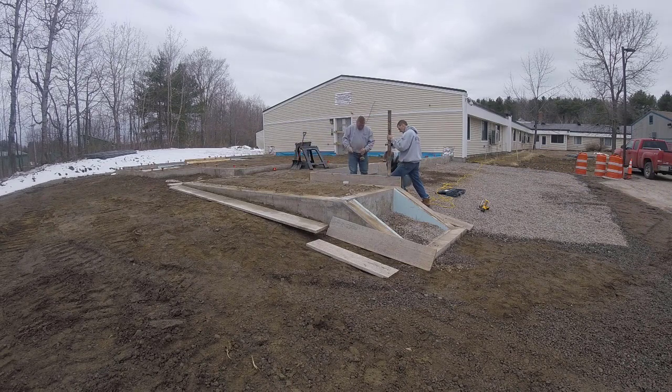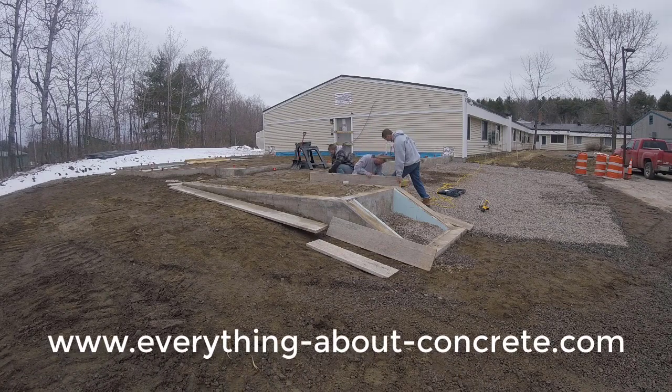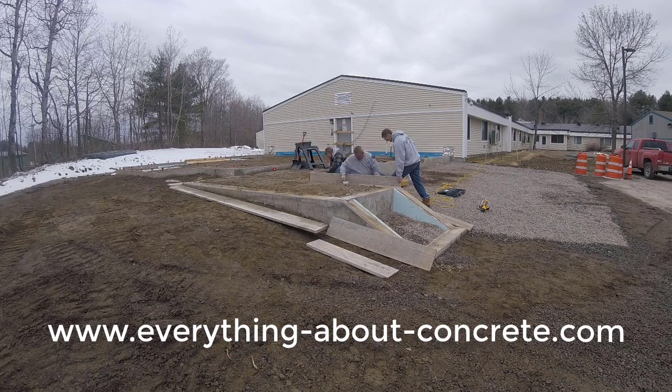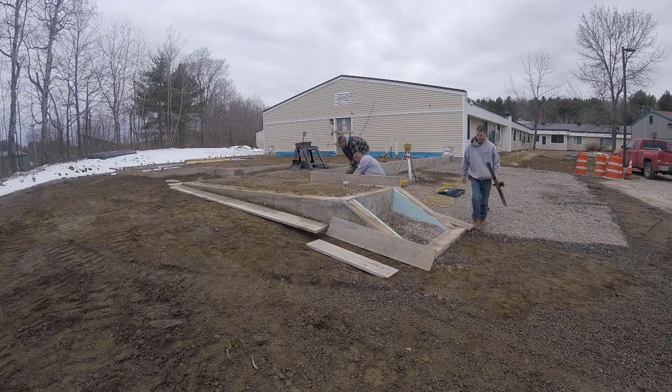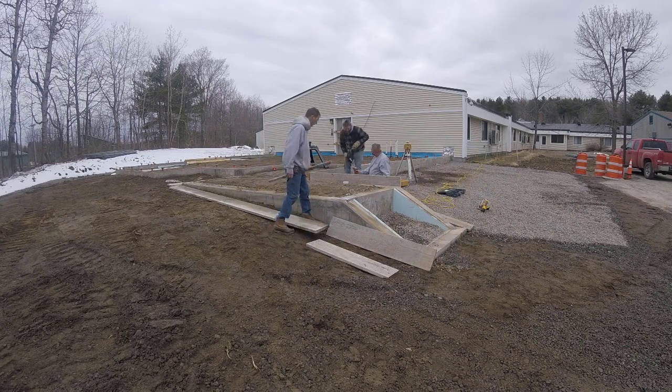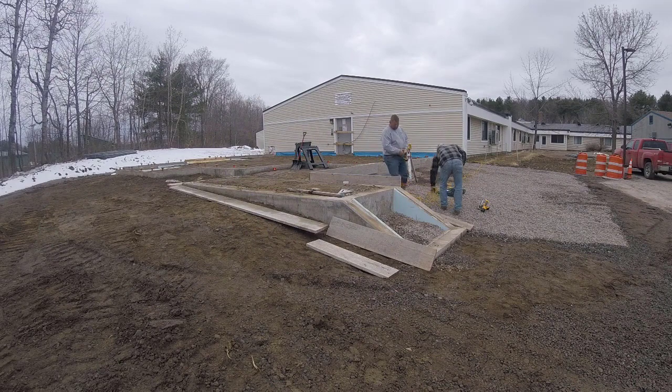Now before I get into all that, if this is your first time here my name is Mike Day. I own EverythingAboutConcrete.com and I'm putting these videos out two to three times a week to teach you guys all about concrete. If you haven't subscribed already, go ahead and hit the subscribe button and the little bell notification so you'll be updated on all my new videos.